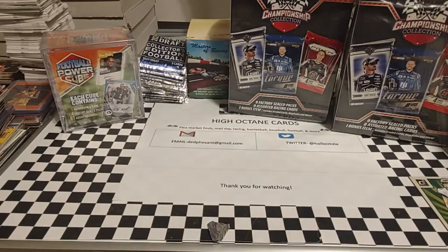Like we said, we're going to go ahead and open up these championship collection boxes, trying to see what's inside of them. We'll definitely go through them. Hopefully these will be as good as the last three we got.